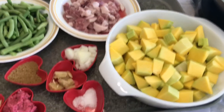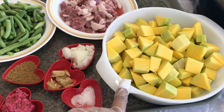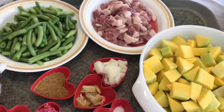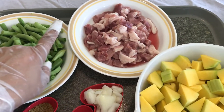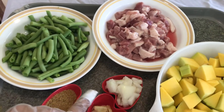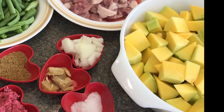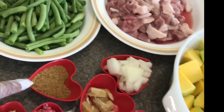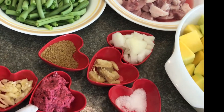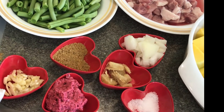I am going to cook the squash and the beans. So I have cut-up pork, onions, salt, ginger, chicken bouillon, shrimp paste, and garlic.